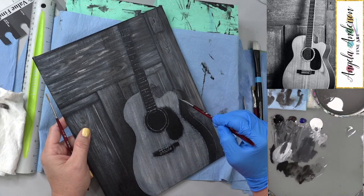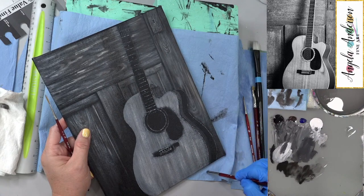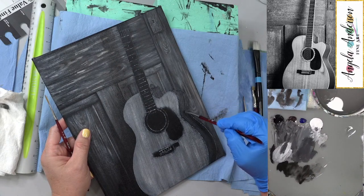Dave in chat says the guitar is probably made of wood from trees. Angela: Thank you, Dave. He and I are cut from the same cloth.